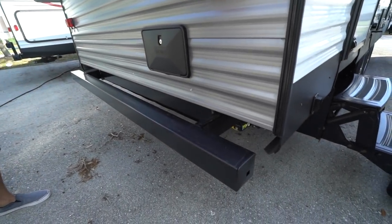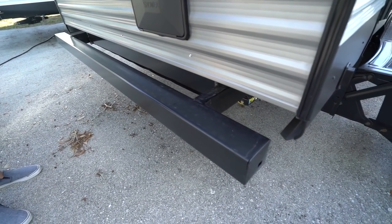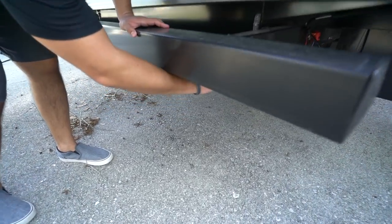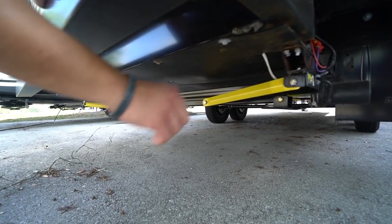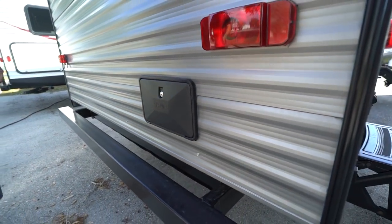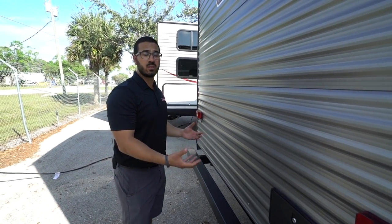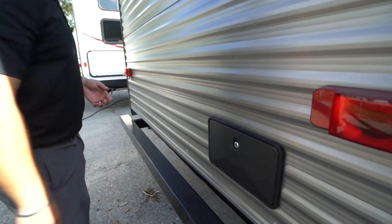Coming around to the backside, you'll see the square tubular bumper with end caps, which gives you a spot to store your sewer hose. Underneath, you can see the fully enclosed and insulated underbelly — that'll help keep out road grime, hopefully some rodents in the off season, and keep things underneath a little bit warmer.